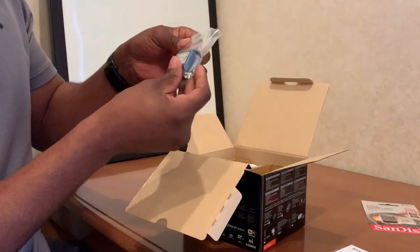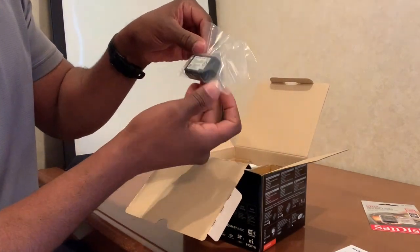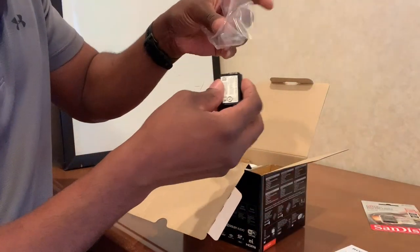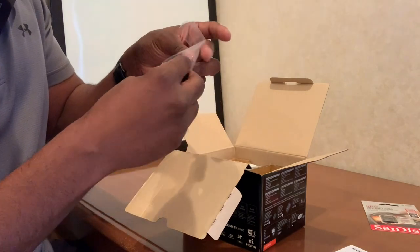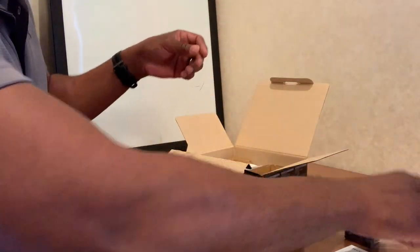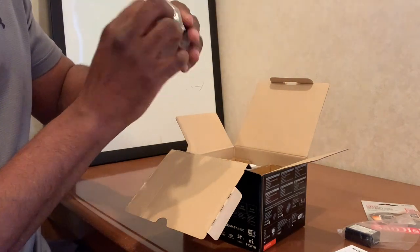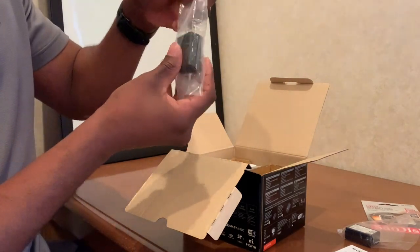In here it looks like we have the actual battery. And then we have an adapter — probably a power adapter, obviously. Sony packaging — nice.